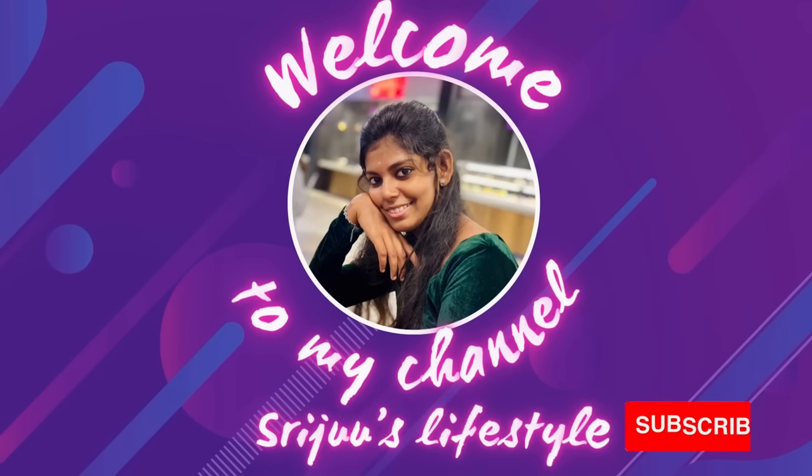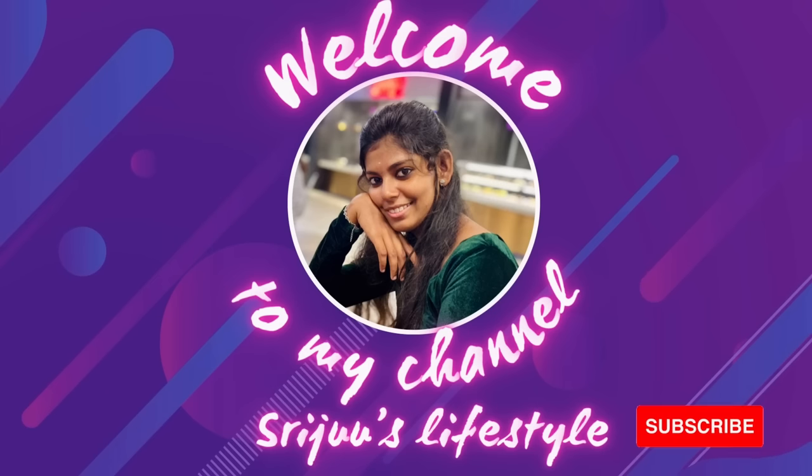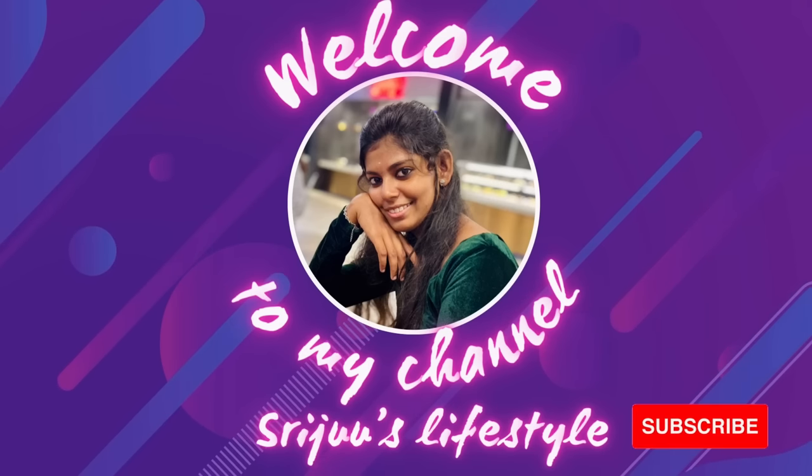Hello guys, welcome back to my channel. In this video, we will show a vlog about Pongal Plus Cake Orders. I am going to skip the intro, so let's go to the video.